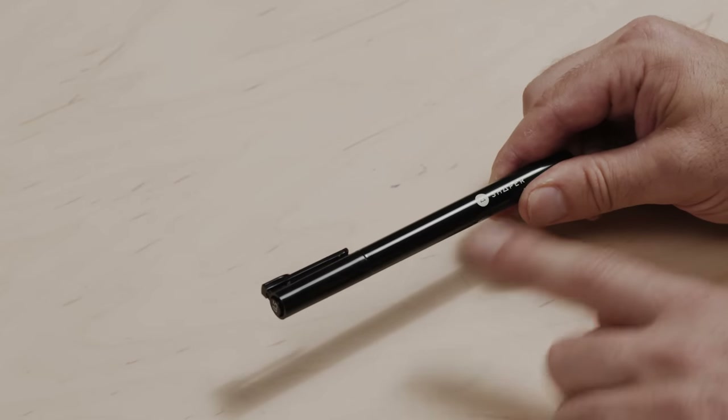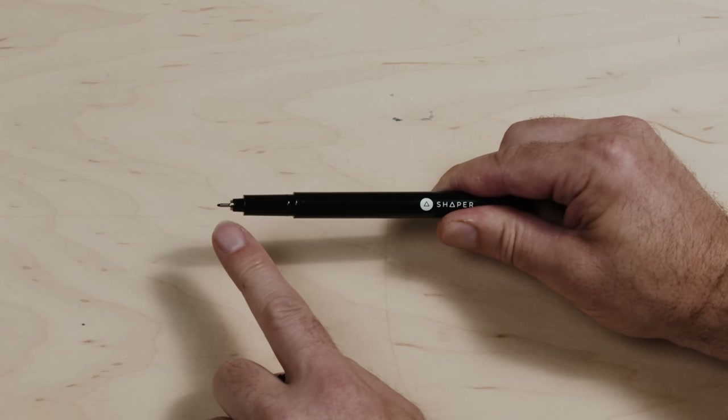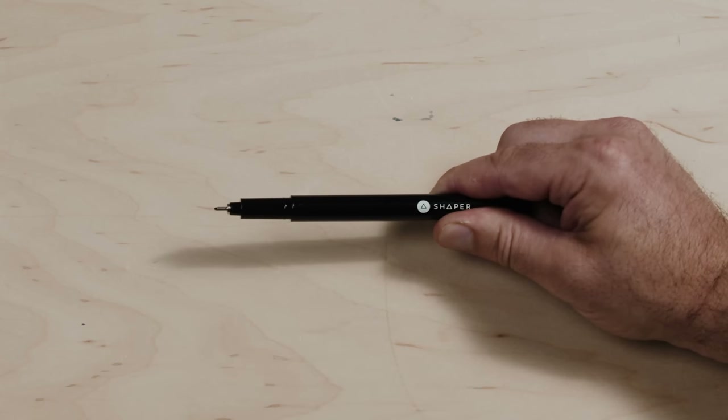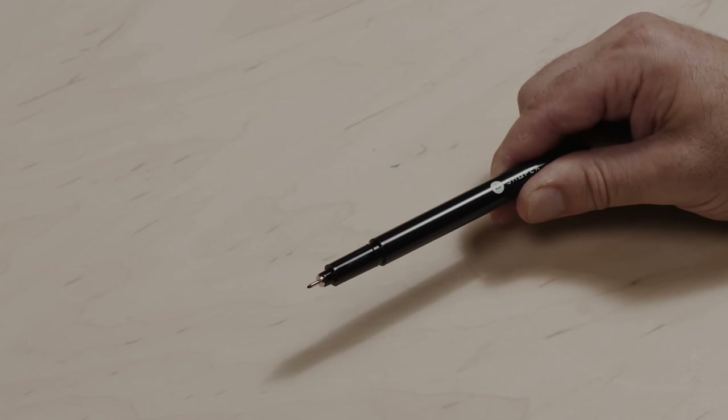Next up, we include a pen. You don't have to use this pen, but this one will get you started immediately. It's just a fine tip, kind of felt-like tip, which will enable you to get clean, consistent lines and, as a result, clean, consistent outcomes.